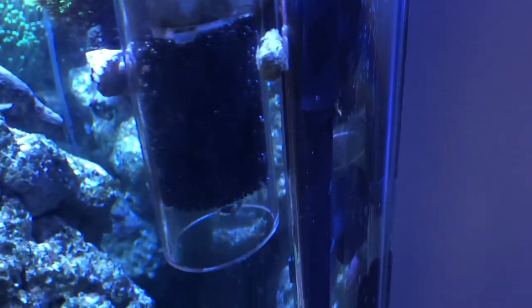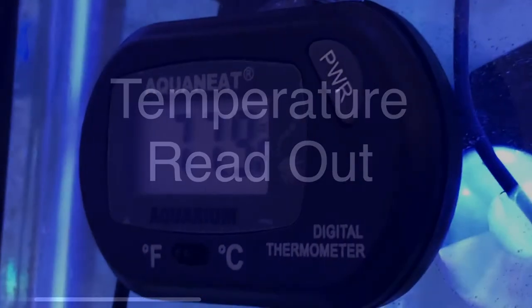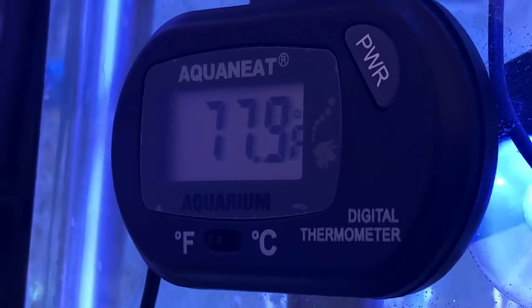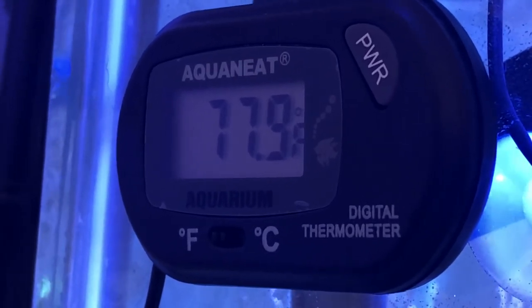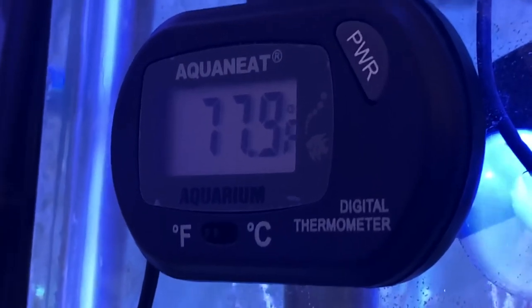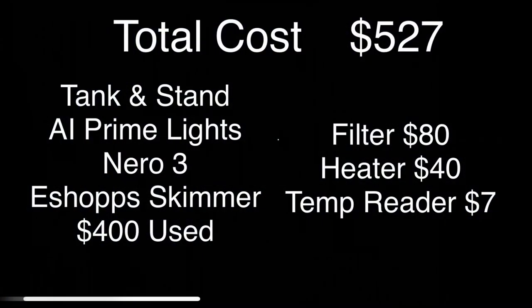The last thing I have on the tank is just a simple temperature readout. It's a very simple one I got off Amazon — it literally costs like seven dollars. There's just a little probe in the tank and a little temperature readout on the outside so I can keep an eye on it and make sure we don't have any temperature spikes. With that heater I really stay within half a degree, so it's a pretty good heater.